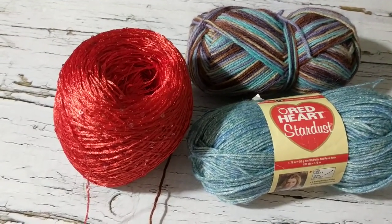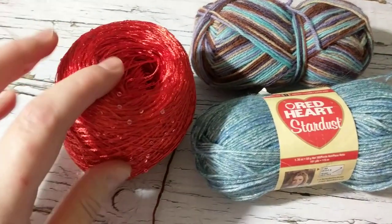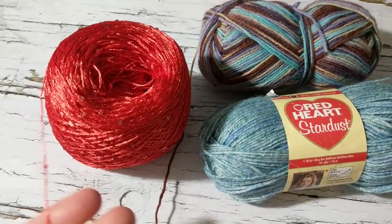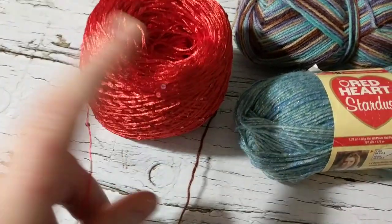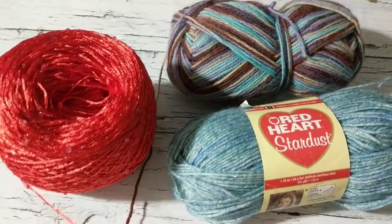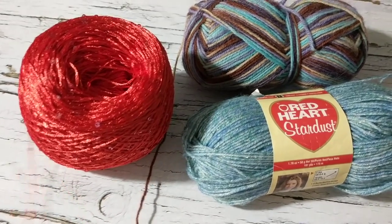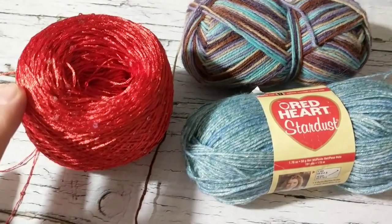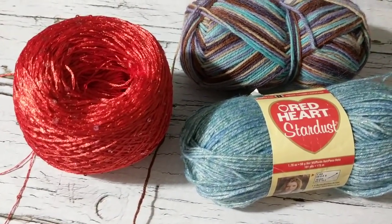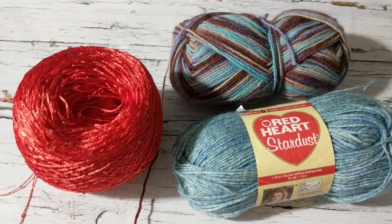I've been crazy busy — cooking, everyone's home. So I received this yarn and she gifted me two of these. I'm going to use all three together on my Addi knitting machine. I'm just wondering how it's going to turn out, so please stay tuned with me and let's see how it works.